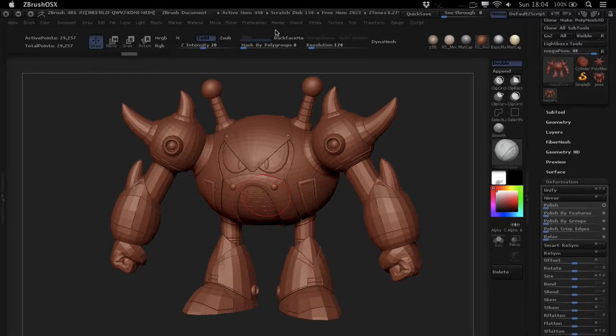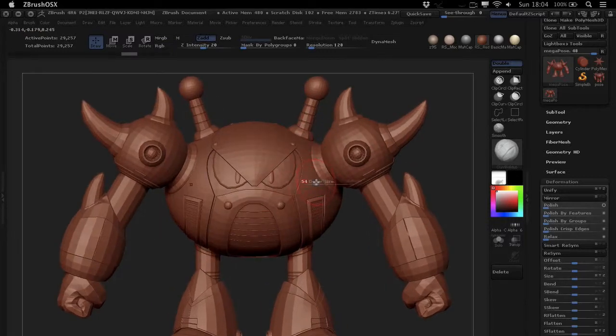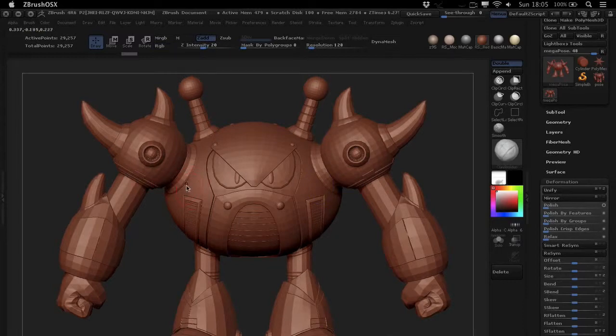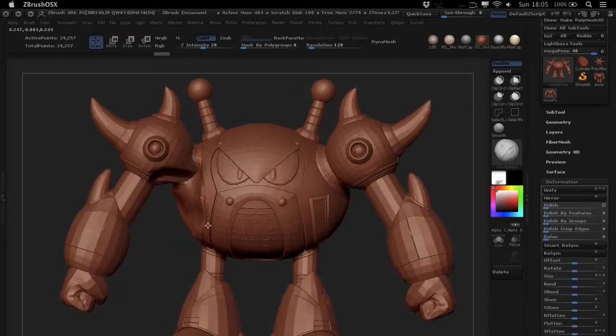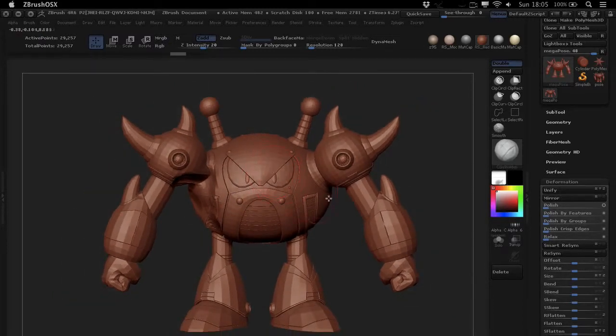In this tutorial we're going to talk about a really smart feature of ZBrush — it's so smart it's got 'smart' in the name. It's the Smart Resym feature, and it's amazing. Basically, if you ever found yourself sculpting with symmetry and all of a sudden you realize your symmetry has been turned off, you sculpt away and you crash the car into your lovely new little robot — this is where the Smart Resym feature really comes in handy.